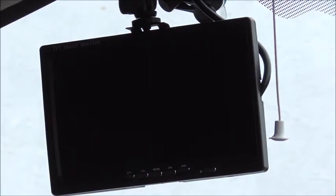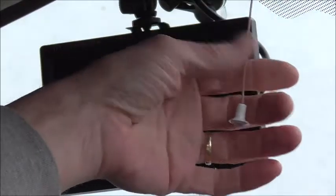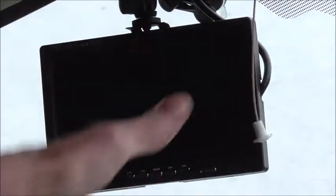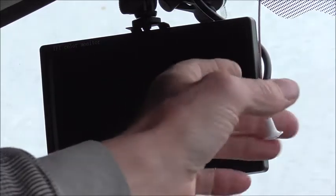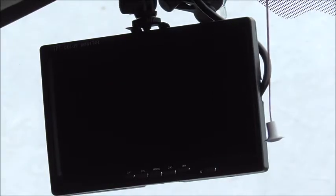It goes to this pull cord switch. When I pull this switch, all four cameras and the monitor power up and start working. When I pull it again, they're all off — dead — and no power is being consumed.